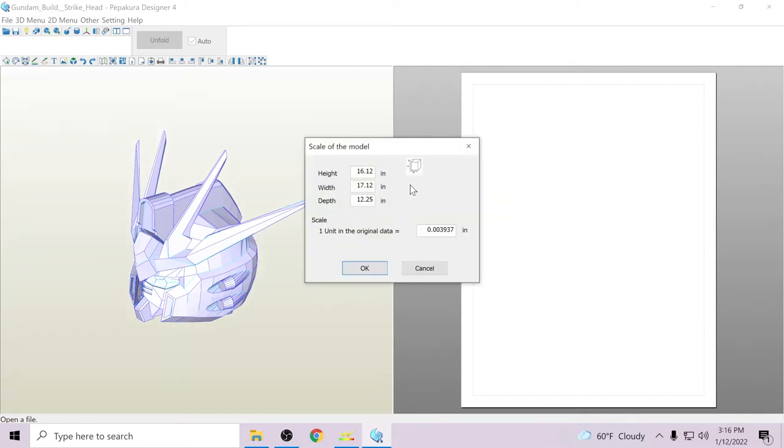Next we're going to have the scale of the model. Since I got this off Thingiverse, this is already scaled to be wearable. Judging by its height though it seems really small. This I usually don't touch until I'm ready to actually do the unfold.